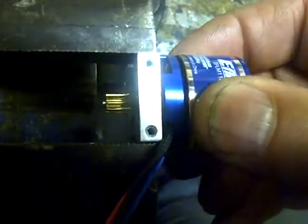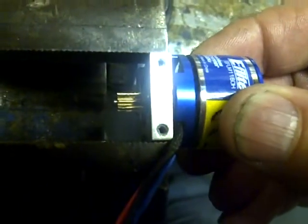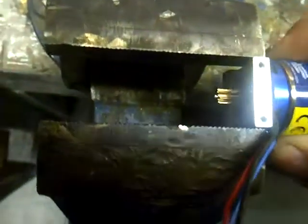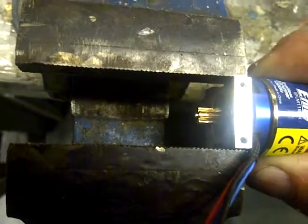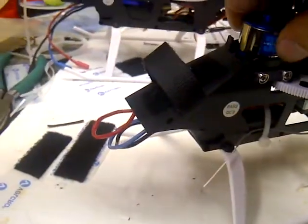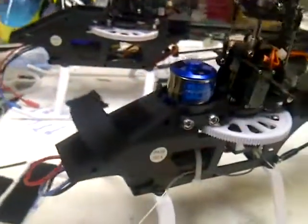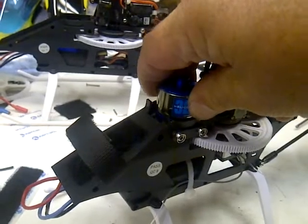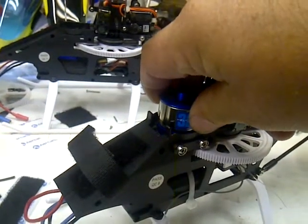Tough to see on there, but you can see that side-to-side play. On this one, we put about three or four batteries through it and there's nothing — it's rock solid.